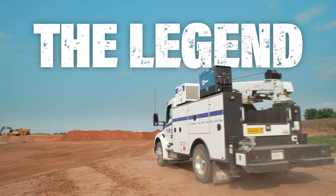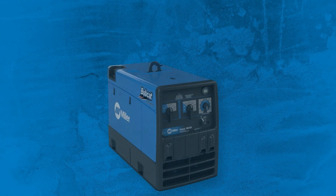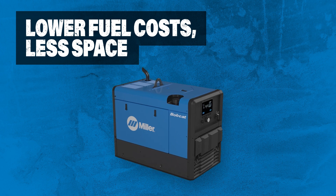The Bobcat 265, a work truck legend, redefined. Over 100 pounds lighter and 13% smaller than previous models to reduce weight and space on your truck.